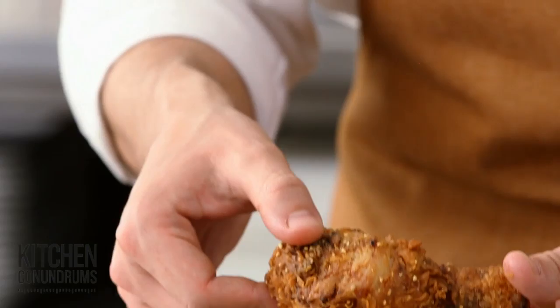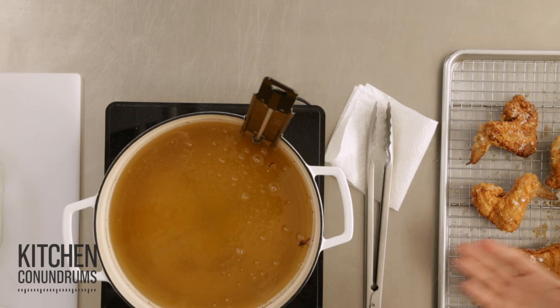And there you have it — perfectly fried chicken, golden all around, no burnt spots. And it's all because you used a cooling rack in your pot. Kitchen conundrum solved.